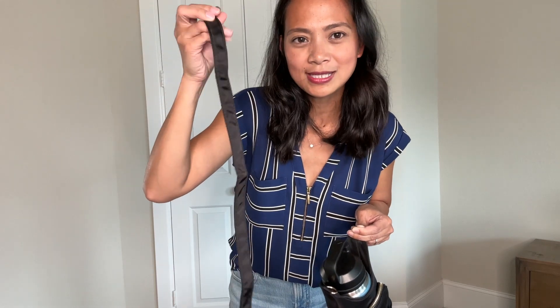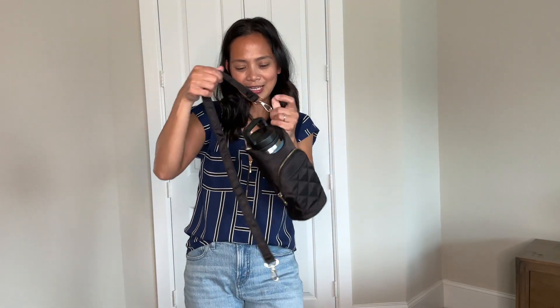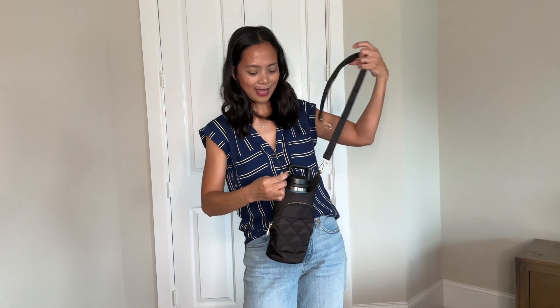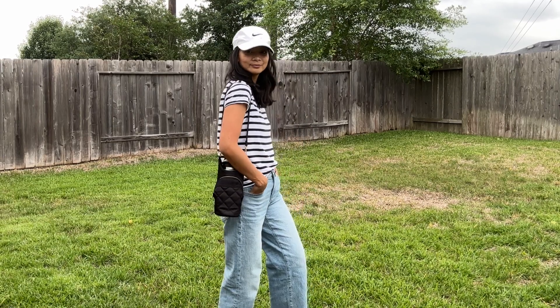It also comes with this slimmer fixed strap — very easy to connect to the bag like so. And voila, you're ready to go to the airport or to your kid's soccer practice, and you have everything you need in there.